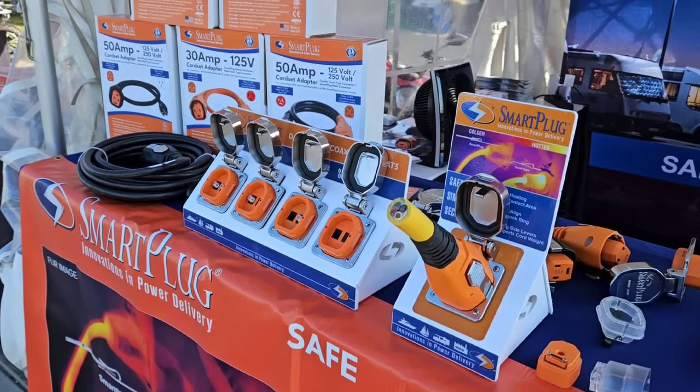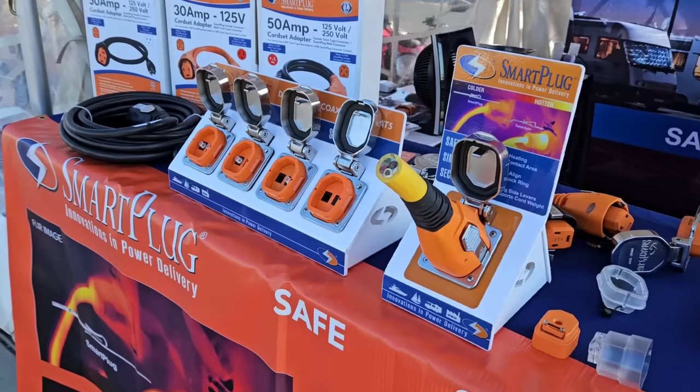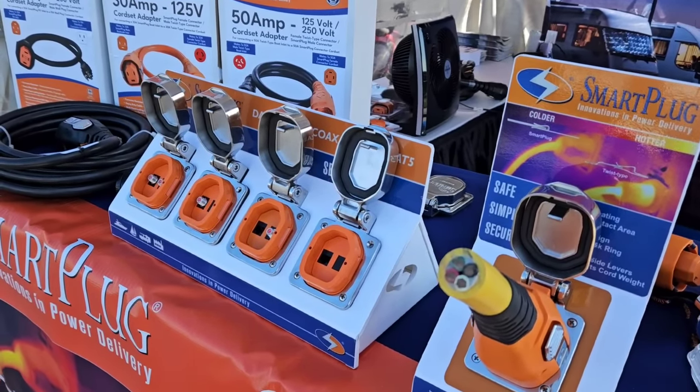What's going on guys? I am out here at the Hershey RV Show in Hershey, Pennsylvania — the largest RV show in North America. I had to stop by this booth and show you guys a product that I think is super cool and one that I think you'll enjoy.